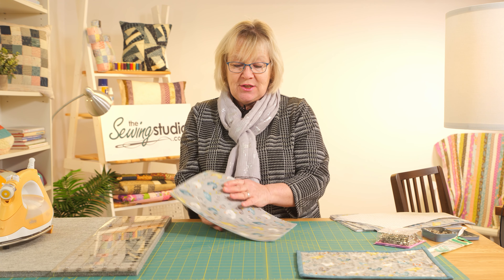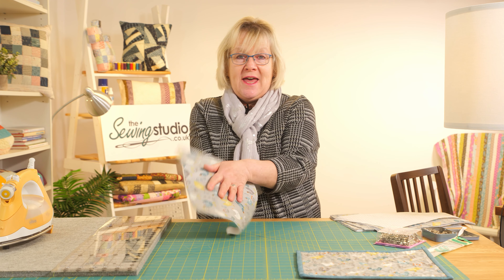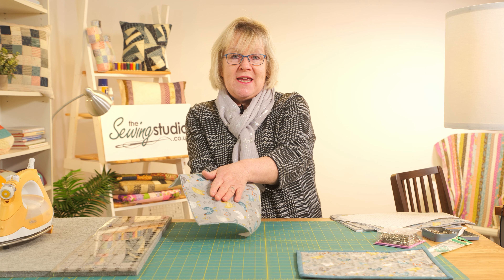If I was making oven mitts, it would be the opposite way because the heat source would be there and I would be putting my hand in, against the heat of the oven. So wherever you want the heat to reflect back to, that's where your silver part should be.